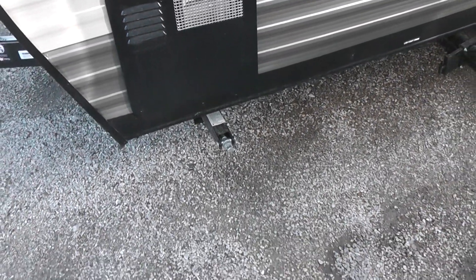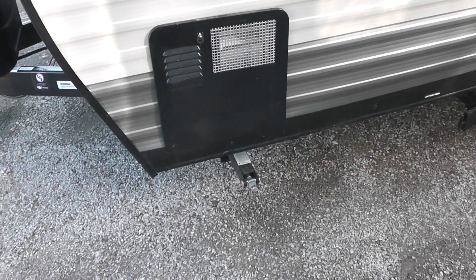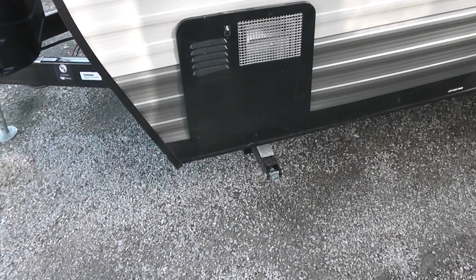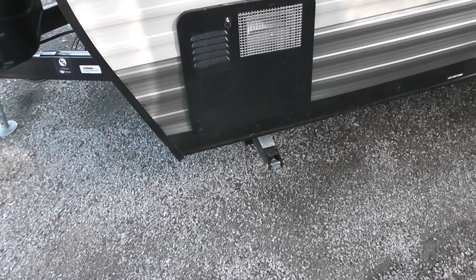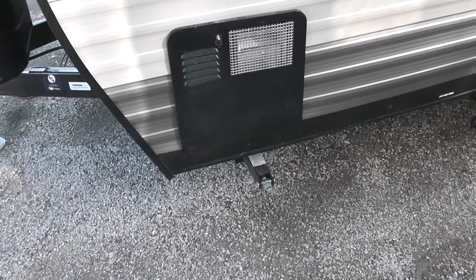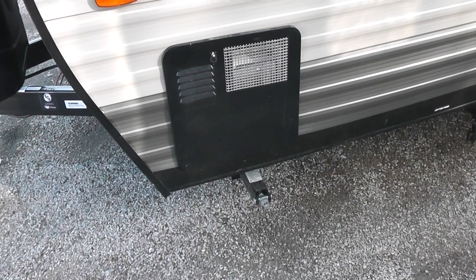A lot of these units come with hand cranks, but a good trick is to go get a battery impact — like a Makita or something like that. You can get them at Home Depot, put a socket on it, reach down there and hit it with that Makita, and it makes life a lot easier.